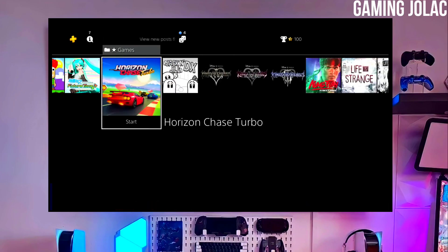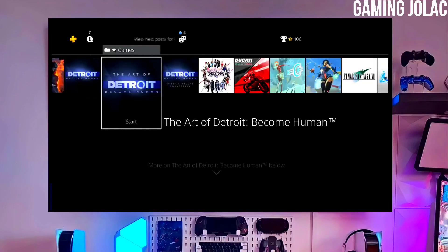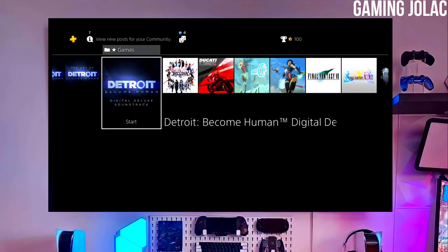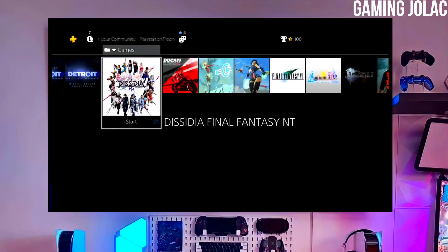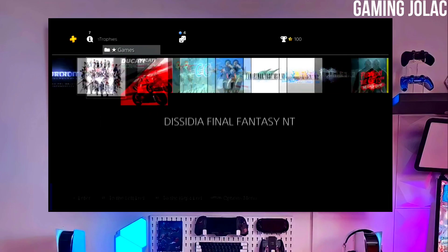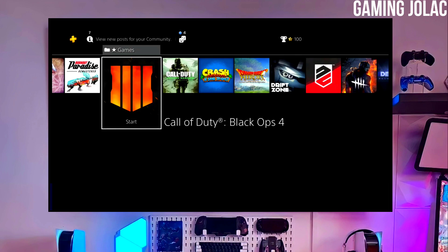First, go to this video's comment section — I will give you the link of the PS4 12.00 jailbreak file and the Golden file. Click on the link and download your PS4 12.00 jailbreak file and the Golden file. Make sure to download Golden also, because it is important for jailbreaking your PS4.